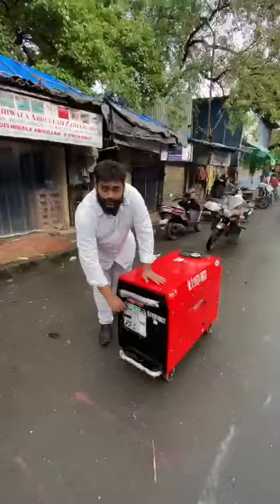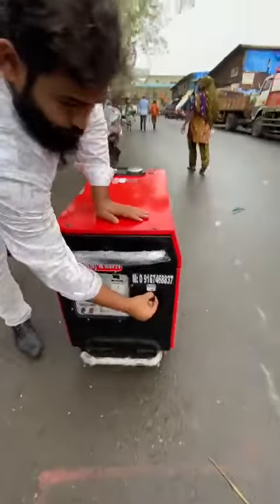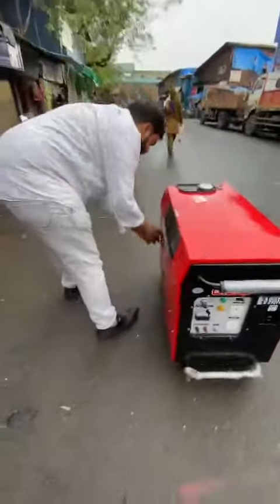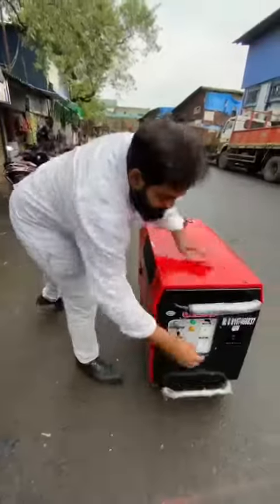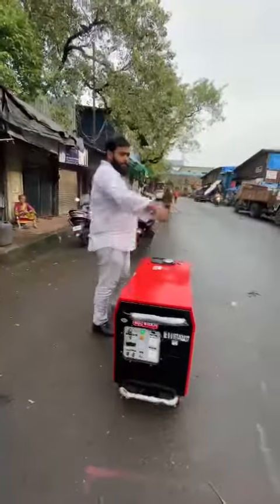It can also be started by recoil — I'll show you. Pull the choke, on the ignition, then push it back, blast forward.